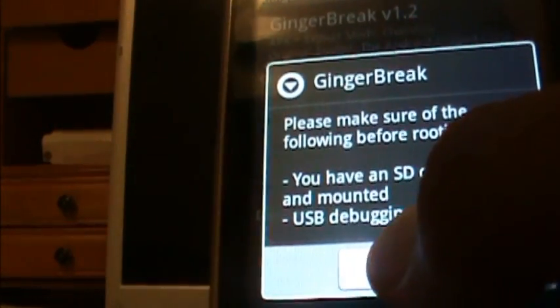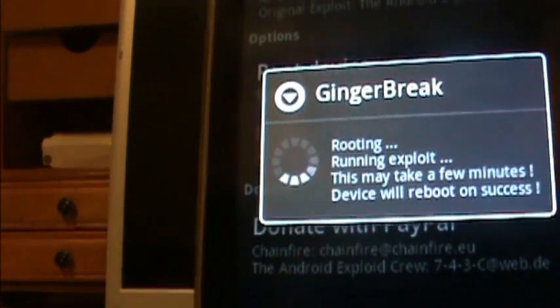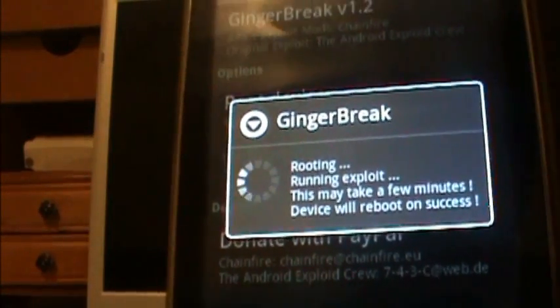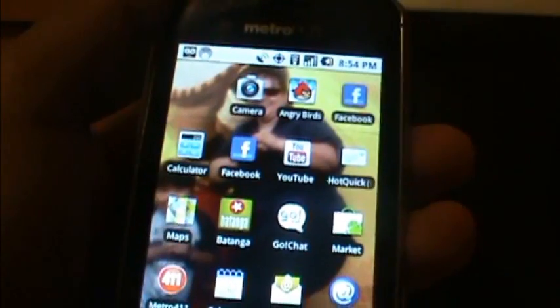Now you're going to go back and press on GingerBreak and it's going to root it for you. It says yes, now press root device and it's going to root it. Afterwards it's going to turn off and turn back on.